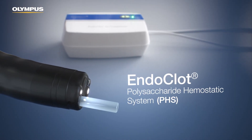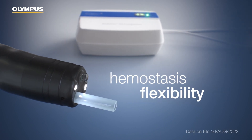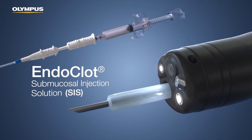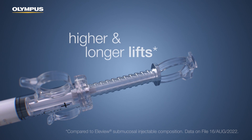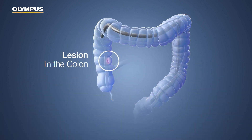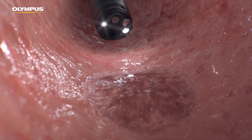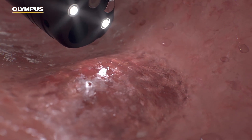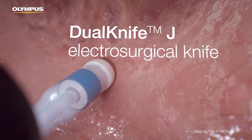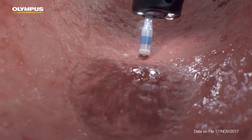Introducing EndoClot Polysaccharide Hemostatic System, PHS, intended for hemostasis flexibility. An EndoClot Submucosal Injection System, SIS, intended for higher and longer lifts. The versatile Dual Knife J Electrosurgical Knife can be used to incise, mark, inject, and dissect.